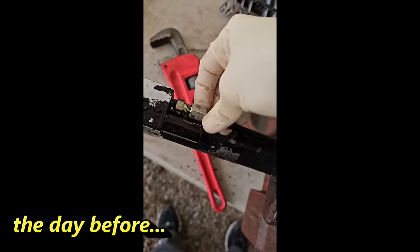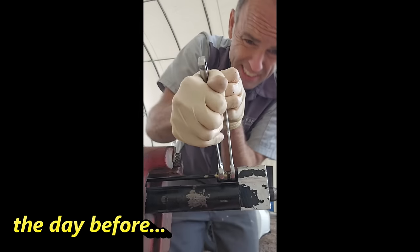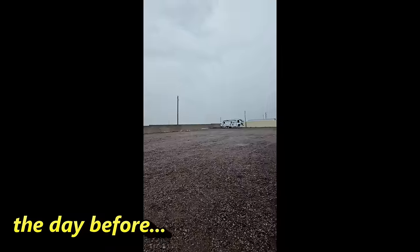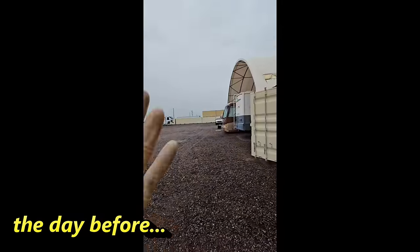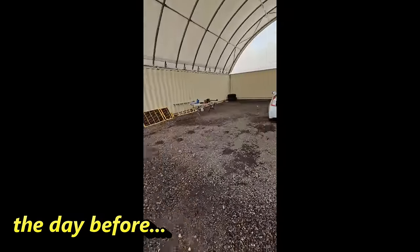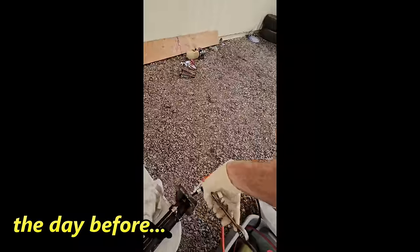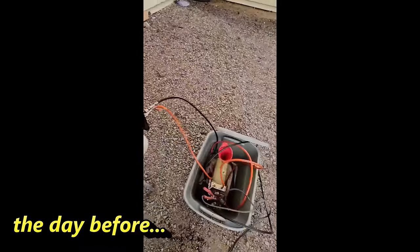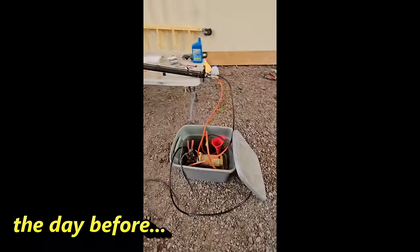Alright, now I just have to hook up the steel line back. Just tell me I didn't cross-thread it. So while it's a wonderfully gloomy, rainy day here, the RV isn't here with the slide-out, so how am I going to test that? Well, with my crummy and leaking hydraulic pump test equipment.